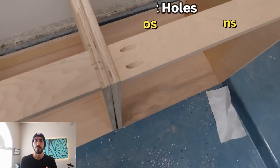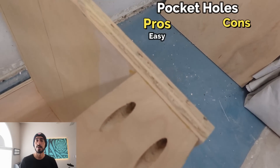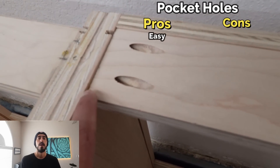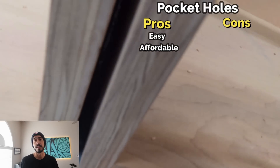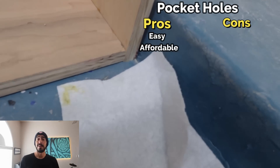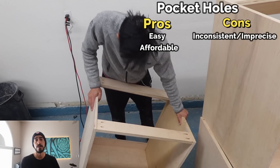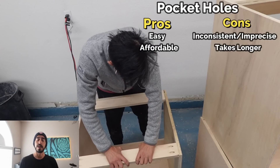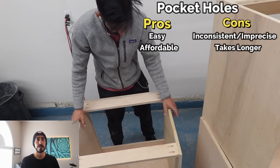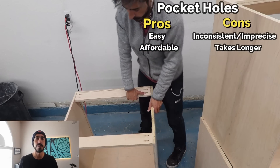Final thoughts on pocket holes: pros are that it's easy to use — you don't need a ton of planning or tool dialing, you can just start drilling and joining with screws. It's also relatively inexpensive, you can get a jig for pretty cheap. On the con side, it's less consistent — boards can still move as you drive screws even with clamping — and you can't save a ton of time even after mastering it, since drilling, driving screws, and clamping all take time and are basically required.